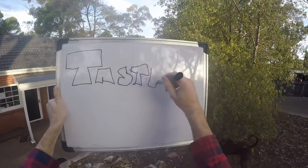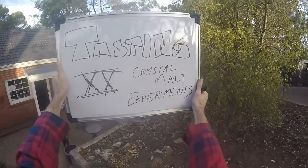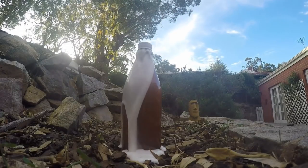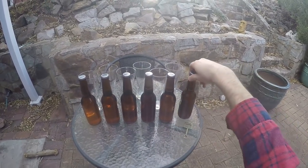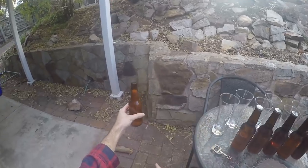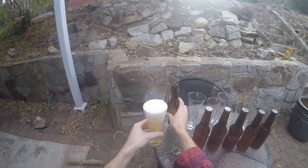Hi everybody, welcome to Fast Time Brew. It is tasting day number 20, and this is the result of my crystal malt experiment. I'm a little worried because some of them are a bit over-carbonated, so I'm not sure what I'm going to get with these bottles. We'll see. I'll open up the first one here — it's foaming over a little bit, but that's not too bad, not as bad as those plastic bottles anyway.